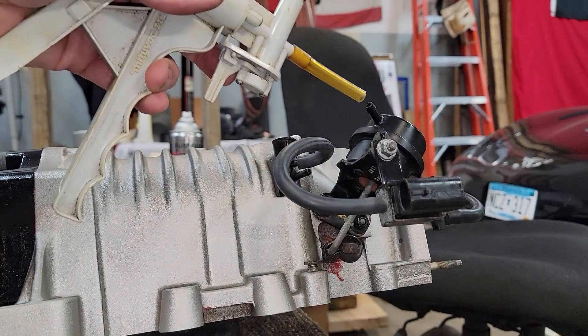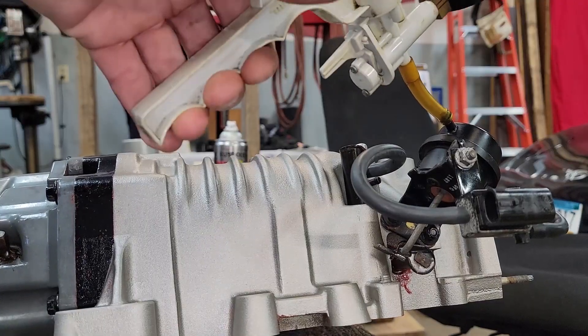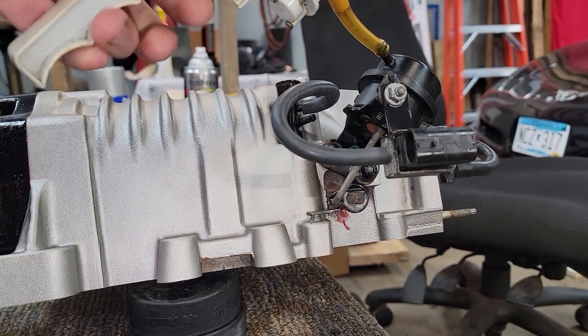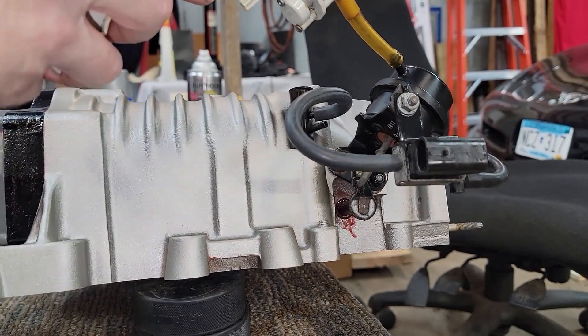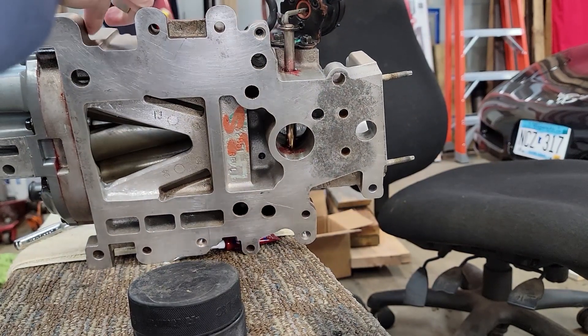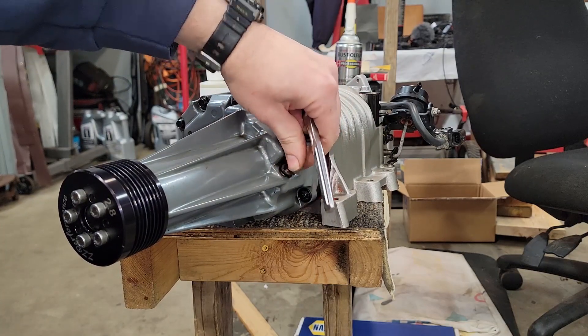Now let's test it out. We'll apply a vacuum gauge to the diaphragm and apply a vacuum, which shows that the lever opens all the way up. This will be high vacuum during idle or high vacuum during cruise — it's open so that the supercharger creates no boost because you don't need it. You can see the butterfly valve is wide open.